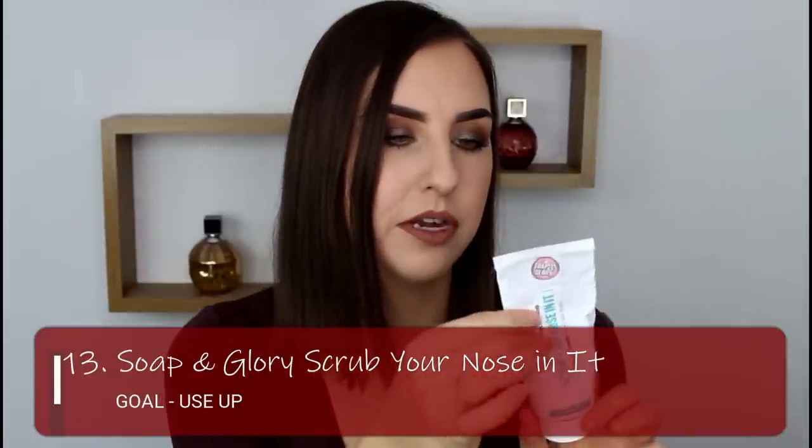Next is another tube product — it is my Soap & Glory Scrub Your Nose In It facial scrub. This is an AHA facial scrub and I actually find it doesn't irritate my sensitive skin all that badly. My face always goes red no matter what I exfoliate with, but this doesn't make it hurt or feel tight. There is not much left of this — it's 100ml and there's not a lot left at all. I use it maximum twice a week in the bath — I leave it on for two minutes, gently massage it off, then rinse. It gets rid of all the dead skin and it works really well. I feel like this will be gone by the end of the year.